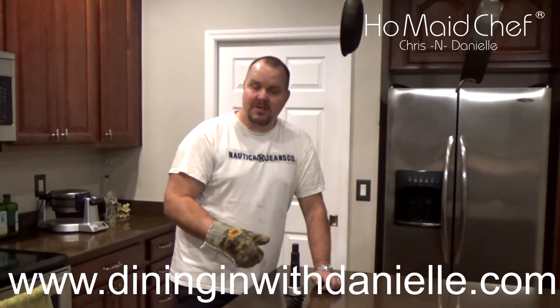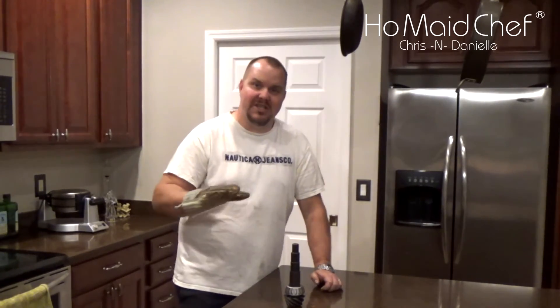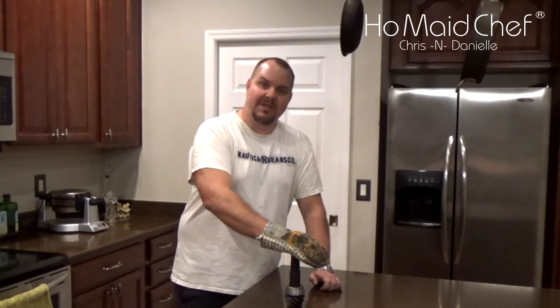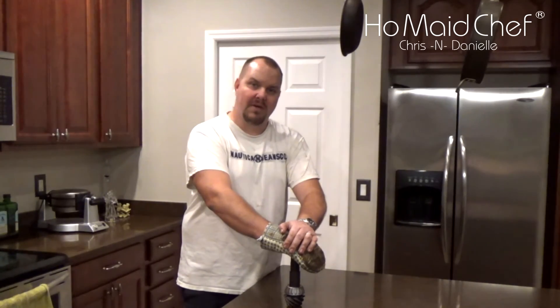Also check out some of our great recipes — see our blog. Right here in this kitchen, Danielle makes the magic. Good Eats released every week. And if you like our channel, please subscribe. If you like this video, hit that like button.